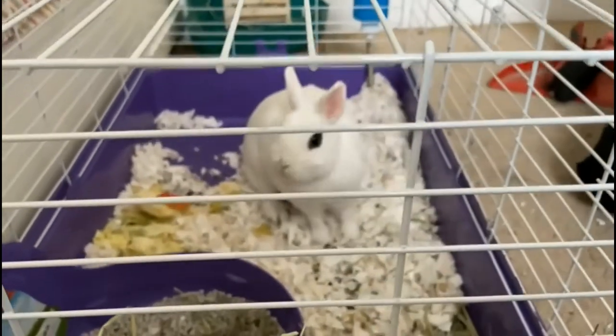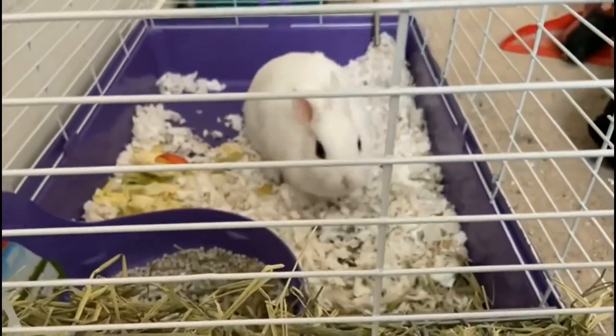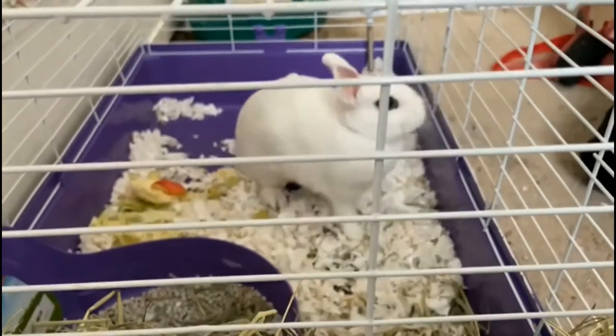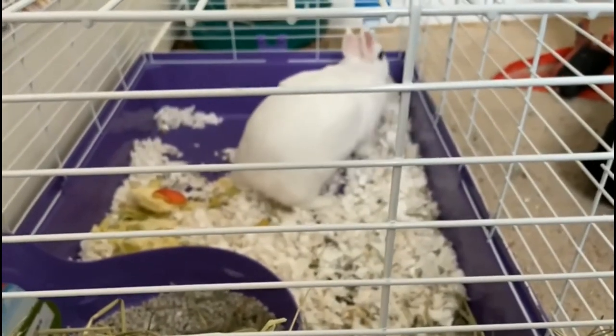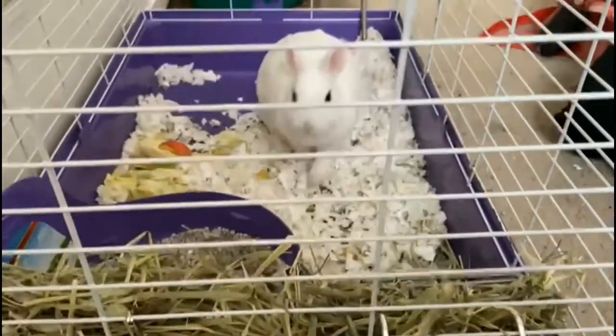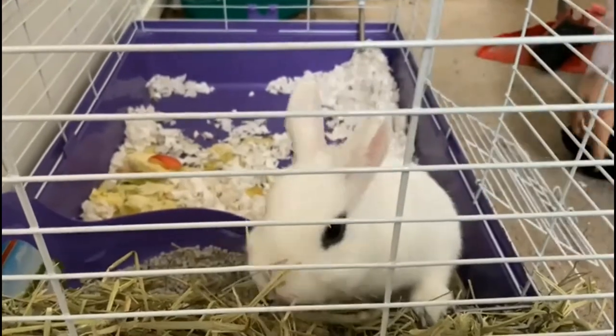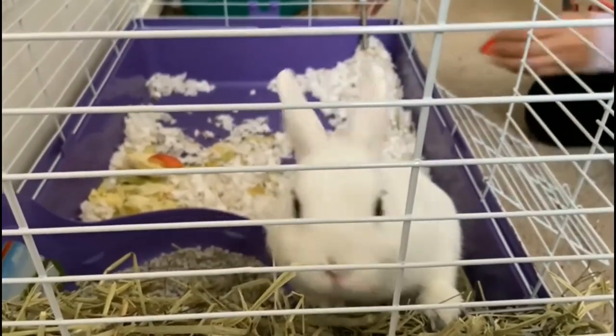Hi guys, let's learn how to clean a bunny's cage today. This is my bunny, and you can see she has fully messed up her cage. We need to clean her cage once a week, so after every seven days we have to clean it up so that she can be clean and hygienic.